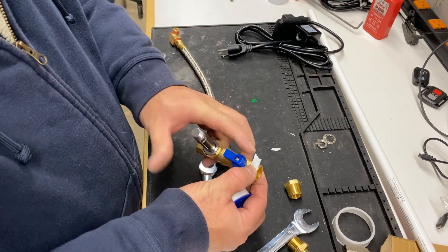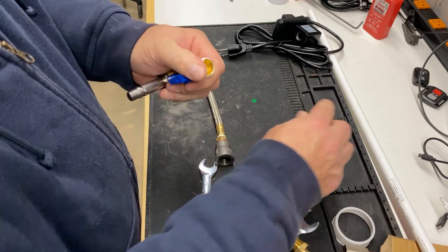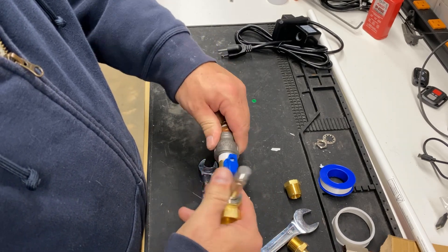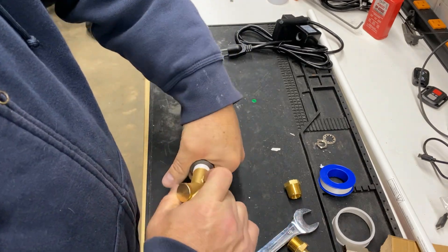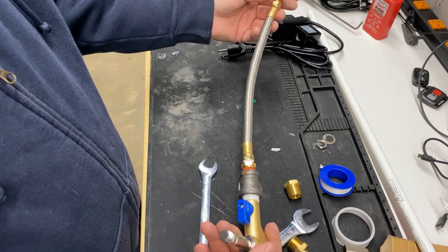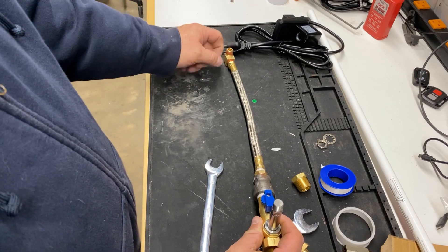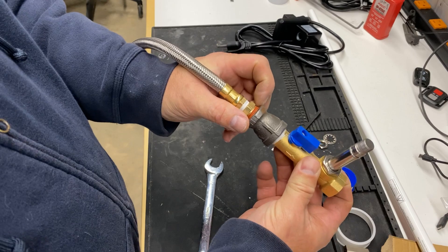I added Teflon tape around the threads and made sure it was on good and tight, then screwed the half-inch side from the hose into the drain valve itself. I then took it over to a bench vise and tightened everything up with wrenches, making sure that the quarter-inch input was facing up so that it could mount to the bottom of the compressor.